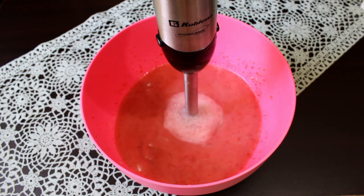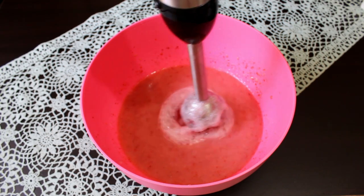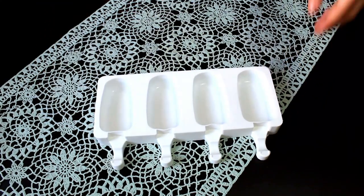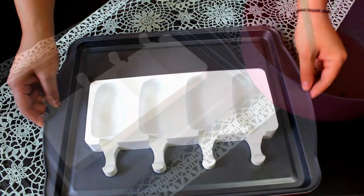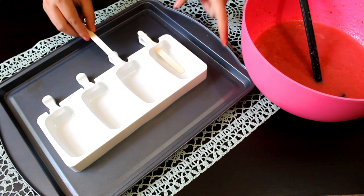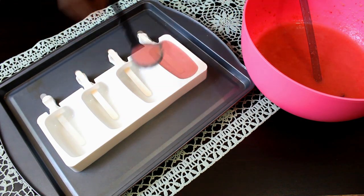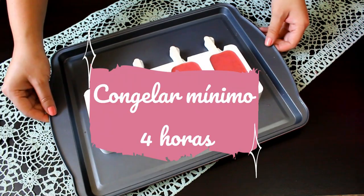Con estas cantidades puedes hacer paletas de tu fruta favorita. Una vez que ya esté todo bien licuado, vamos a vaciar la mezcla en moldes para paleta. Estoy utilizando un molde de silicón que es muy flexible, así que lo colocamos sobre una charola para que no se caiga la mezcla al trasladarlo al congelador. Primero pondremos los palitos en el molde, llenamos con cuidado y metemos a congelar por mínimo 4 horas.